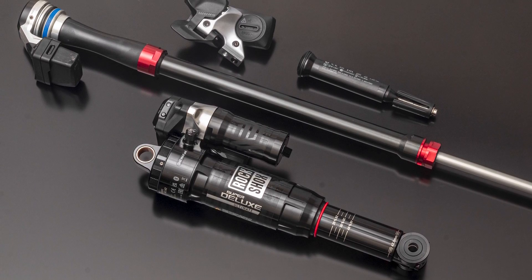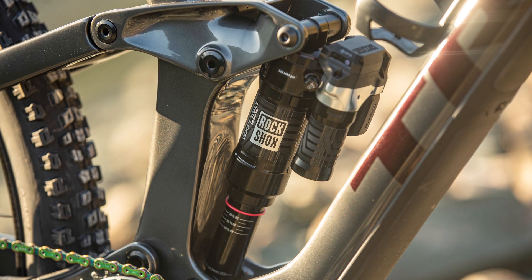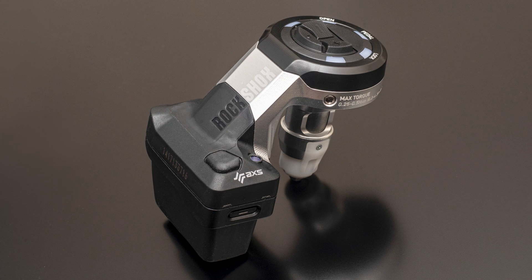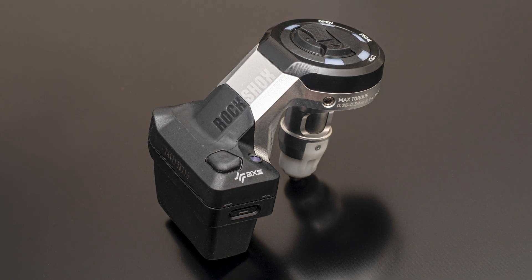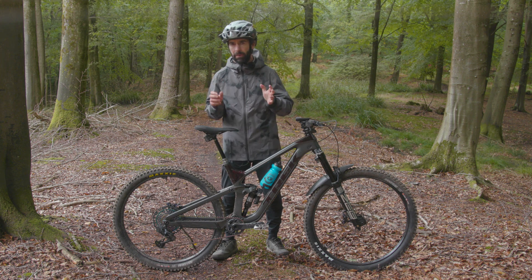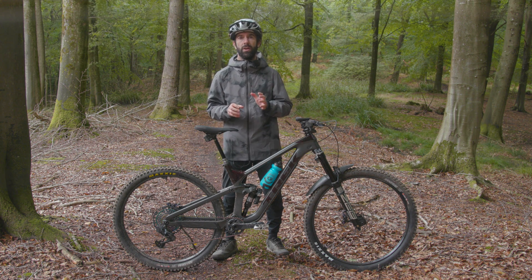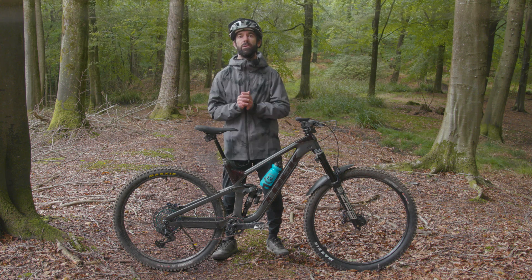We'll do a full ride review for Flight Attendant in the next few months, so keep an eye out for that on BikeRadar.com. What do you think about the new Flight Attendant system? Is it overly complex and costly? Would you prefer to stay in control of your fork and shock, or do you think this is the future of mountain biking?